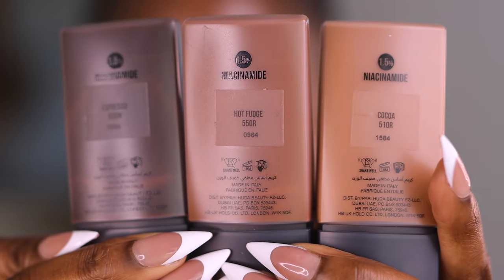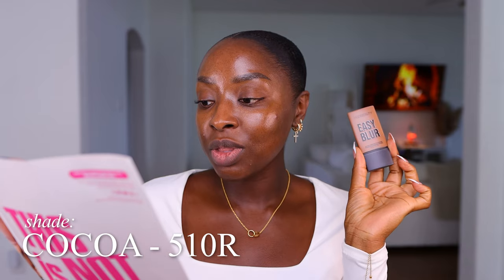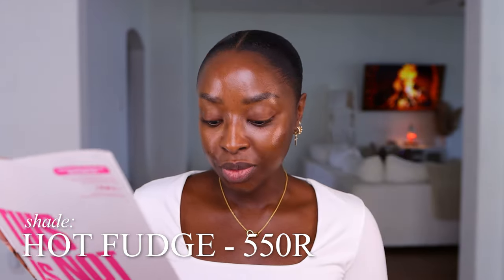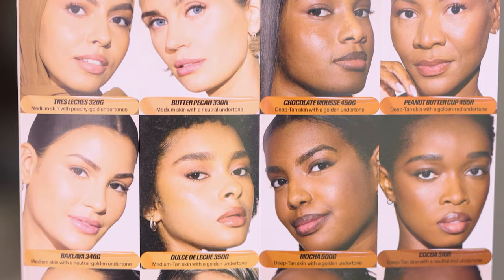I was sent three shades: Espresso 600N, Hot Fudge 550R, and Cocoa 510R. Cocoa 510R is for deep tan skin with a neutral red undertone. Hot Fudge 550R is for rich skin with a neutral red undertone. Espresso 600N is the darkest shade, for deep rich skin with a neutral undertone. Here are all the colors for dark skin.